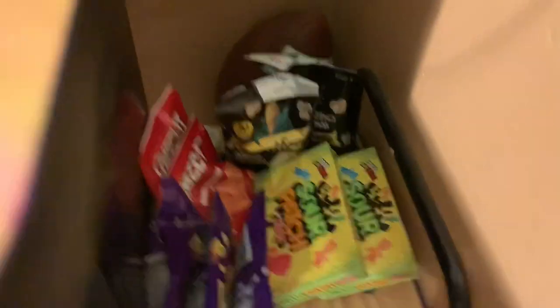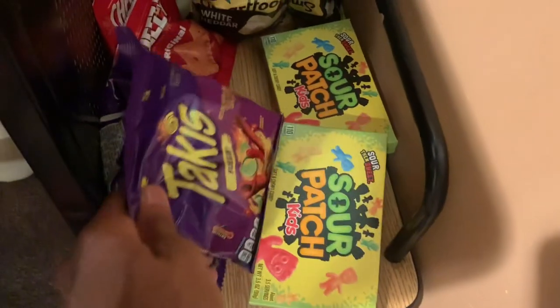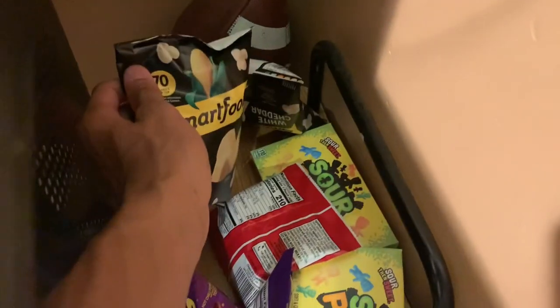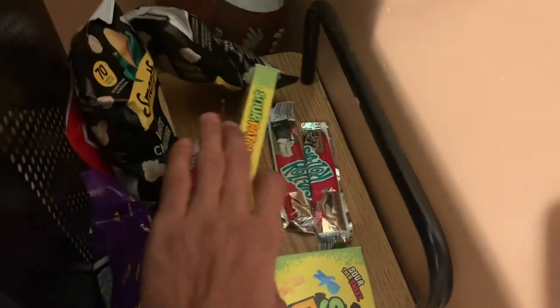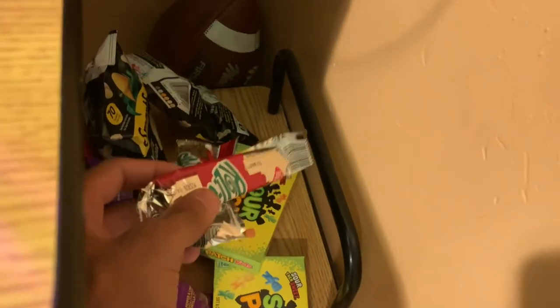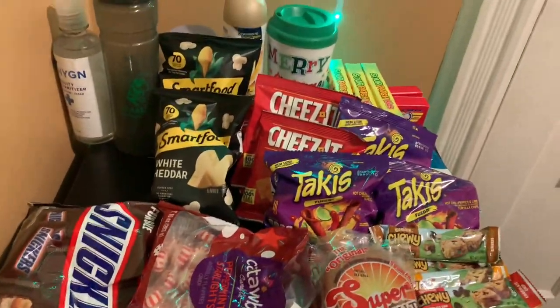Y'all seeing the mini fridge and the snacks and stuff from the back? That's part of the gaming setup because I use that while I'm using my setup. Let me just show y'all what I got. In the snacks we got some sour patches, some takis. Can't go wrong with the cheeses. We got some popcorn. Under the sour patch we got some fruit roll-ups — can't go wrong with these. Now let me show y'all what's on the mini fridge.